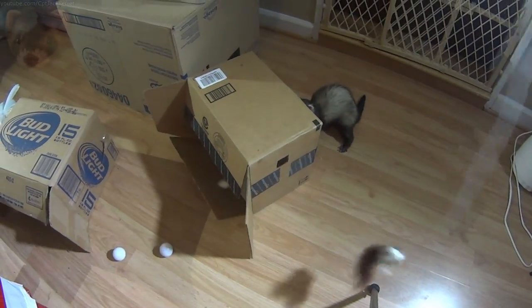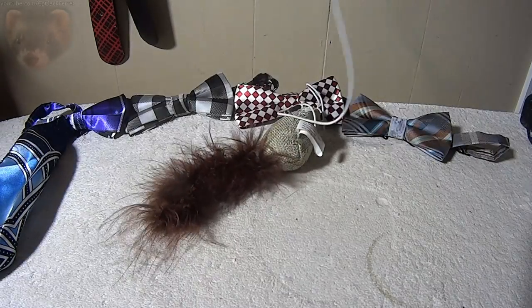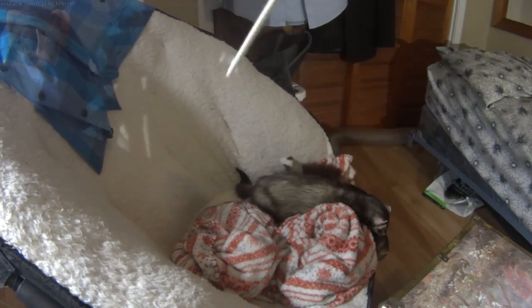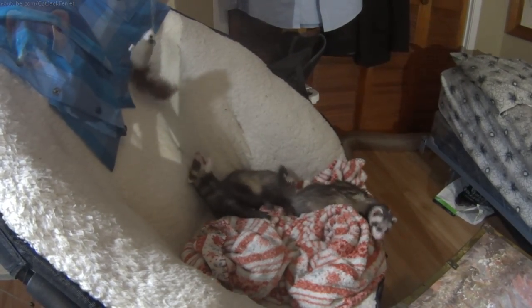There are a number of ways to put the string on the stick. Putting a hole in the stick and then tying a knot at the end of the string is probably the easiest. Or alternatively, you can go to your local dollar store and pick up one for about a dollar. This one I picked up for about a dollar twenty, and my ferrets love it.